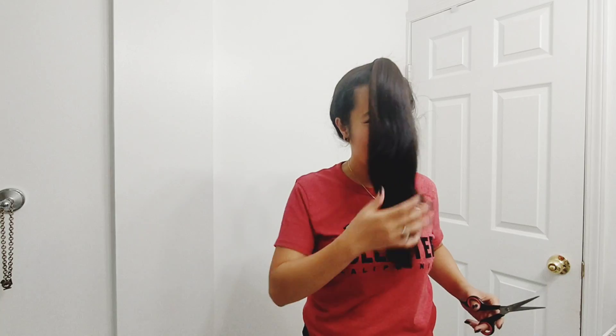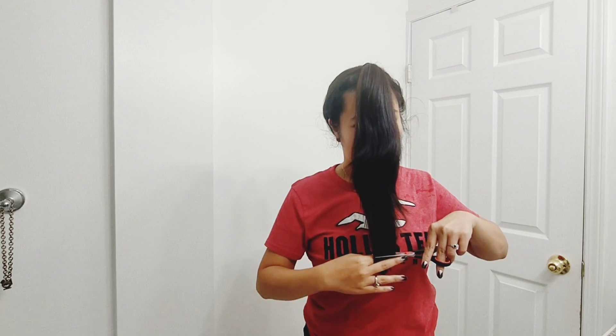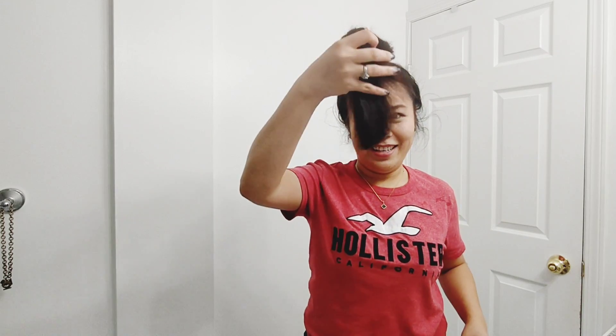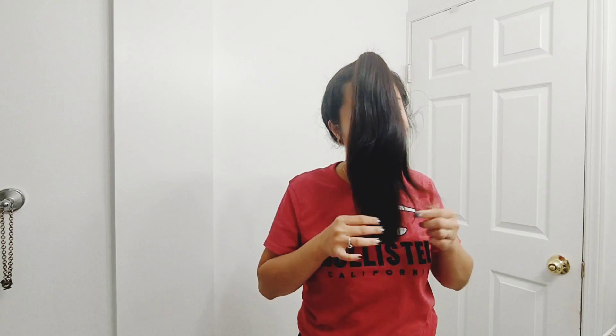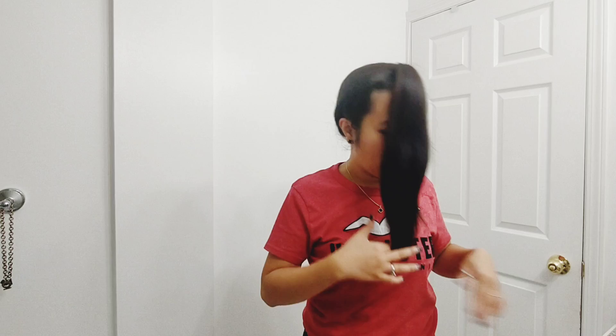I want to cut the split ends. Let's start from here. I cut it a little bit — it wasn't long enough so maybe I'll cut one more. Oh my god, okay. Should I cut it all the way up here to even it up, or is this enough? Maybe I'll just even it up.